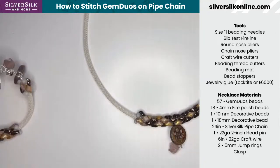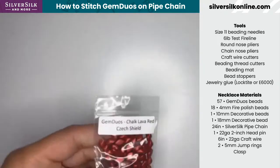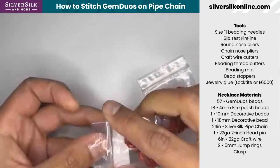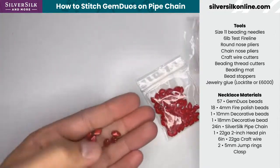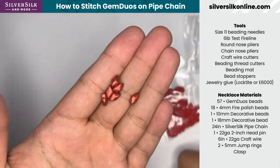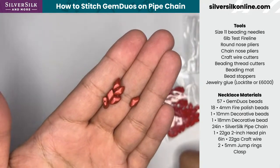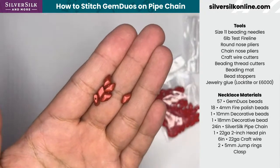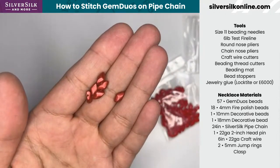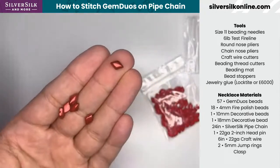Let's cover the necklace materials. We'll need some gem duos — these are amazing little beads that have captured my heart. I hadn't really used gem duos a lot in the past, and I had some in my stash in a really bright electric lime green color. I was messing around and decided to stitch over some pipe chain, and then I developed a different pattern around some other colors that worked better.